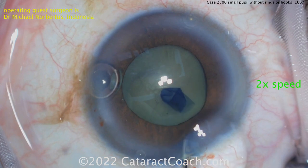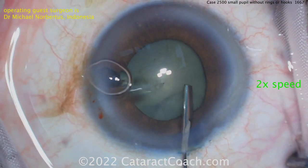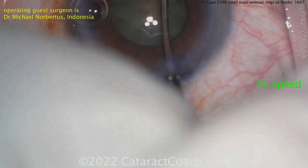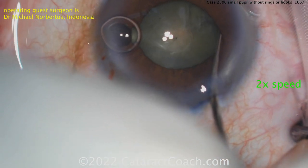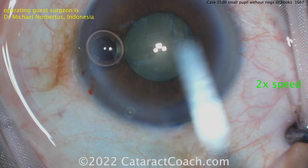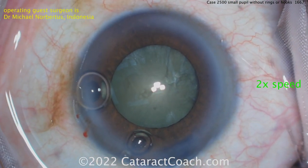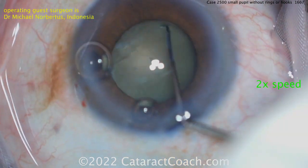There's the paracentesis - let's see some hydrodissection. Now the pupil - look at it, it wants to come down. Maybe it's a Flomax case or something of that nature. That's okay, we're going to roll with it. Getting a good hydrodissection there, trying more visco out to coat the endothelium.